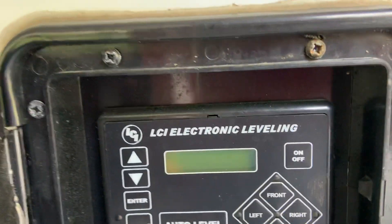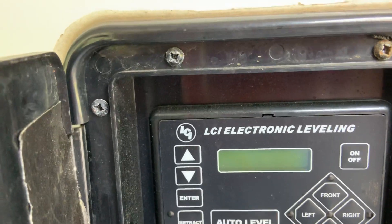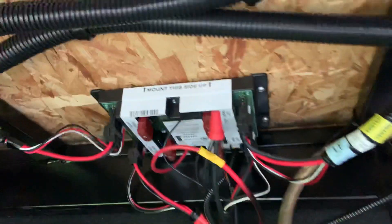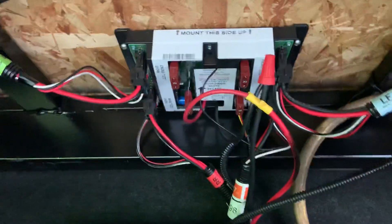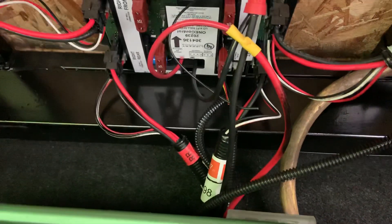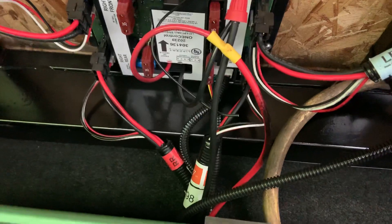I figured I'd make this video for anybody having this problem. My camper took some kind of power surge and the Lippert auto-leveling jacks burned up. Now this center one in the front is your leveling jack front brain — very easy to get to, very easy to change: four screws and six modular plugs, and that's it. That's how easy it was to change.